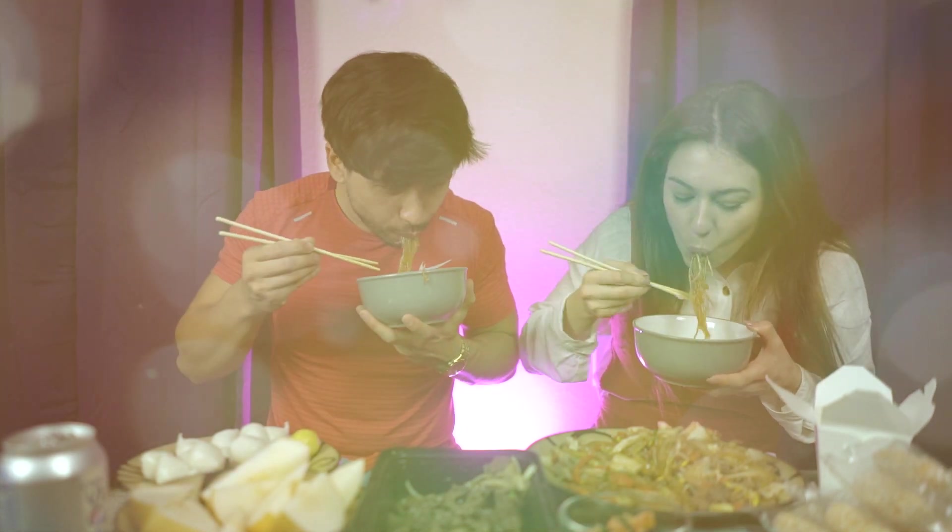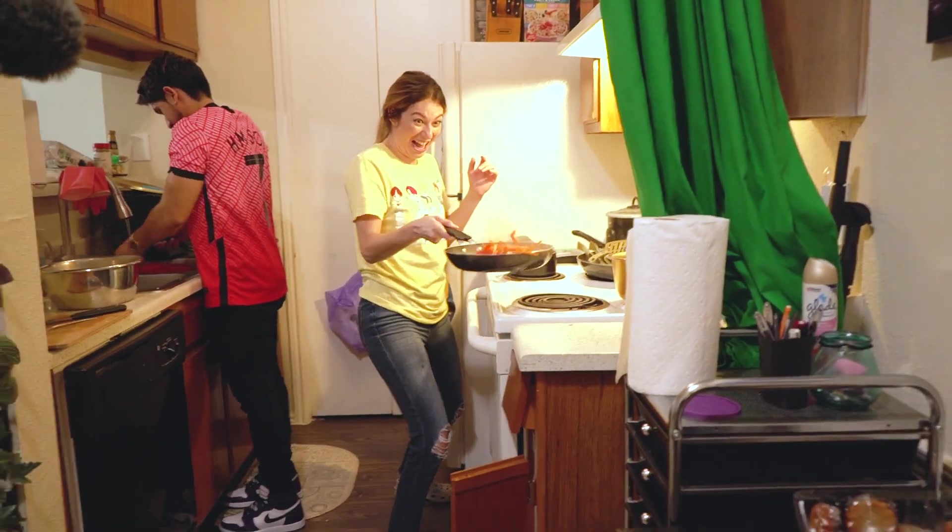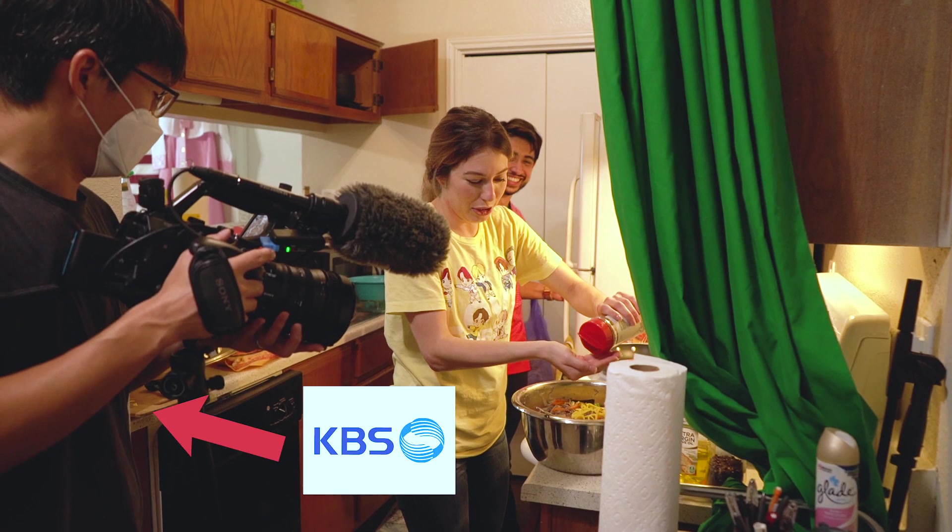This will be our second time ever celebrating Chuseok, but the first time celebrating it by cooking traditional Korean foods for the KBS News team.